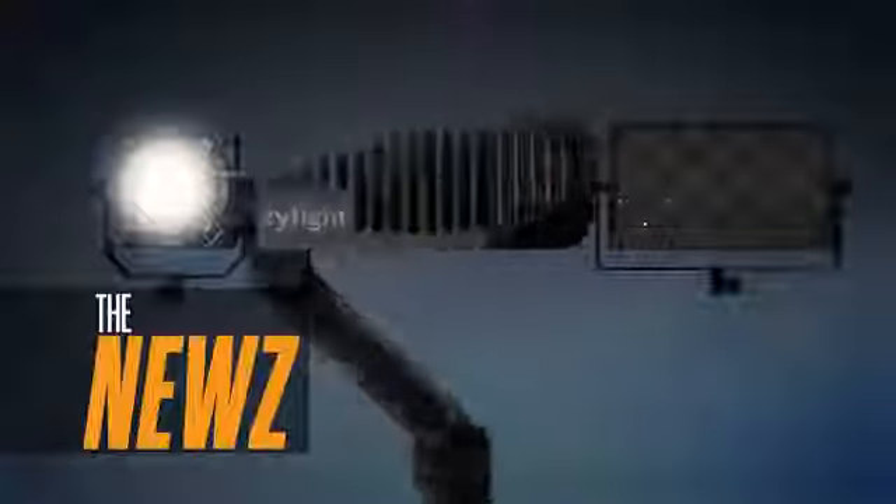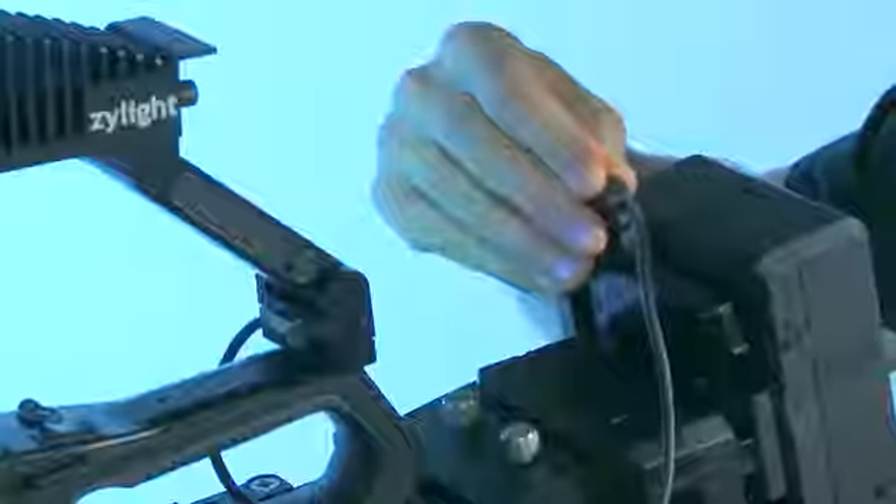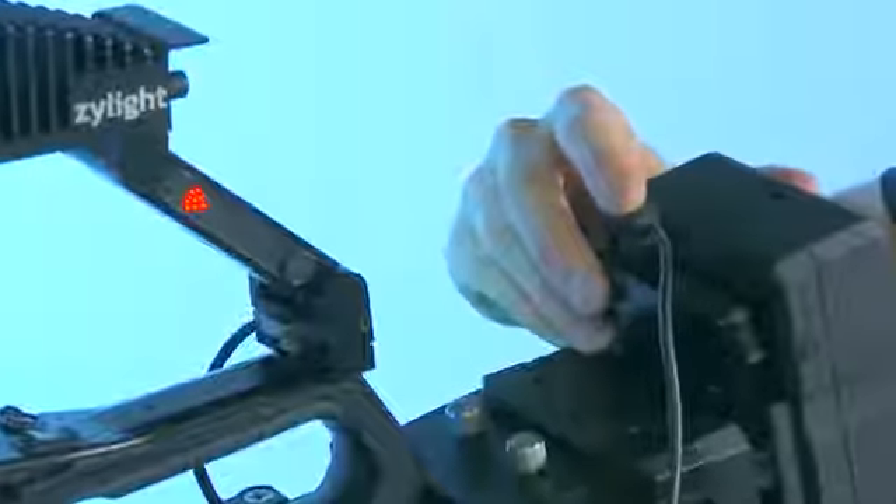The Xilite NEWS can be powered by either a worldwide AC adapter or standard 7.2 or 14.4 volt camera battery for complete portability.